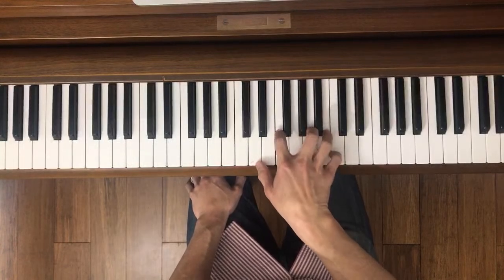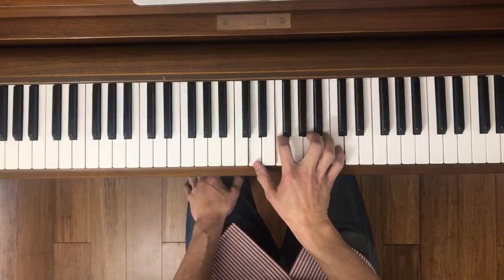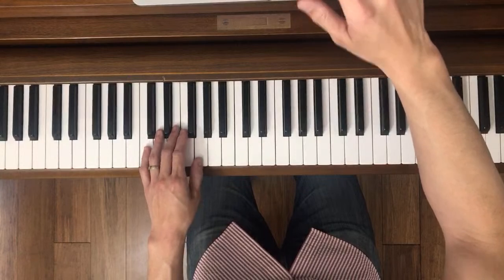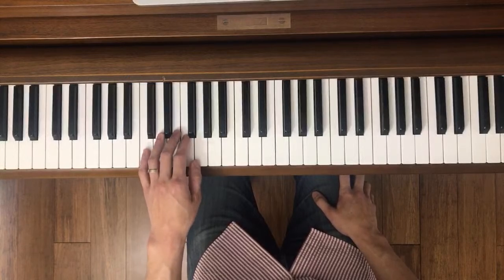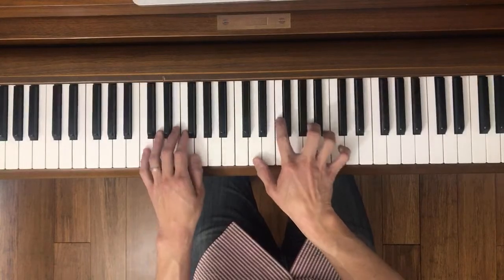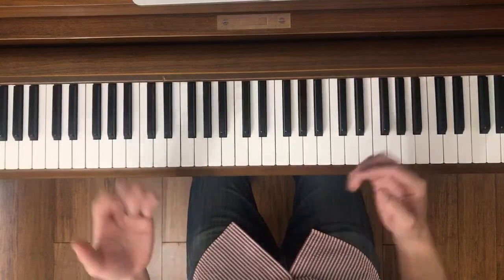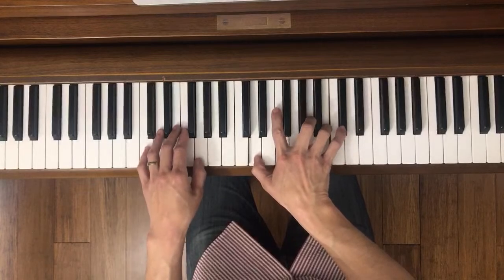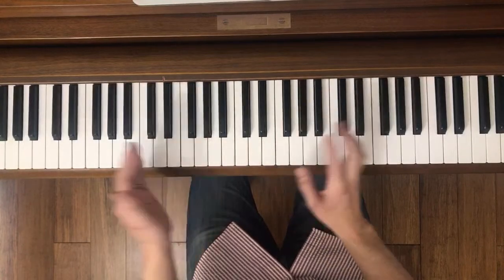You don't actually have to do this in time. Just practice moving to each position. For the left hand, it's really about getting the rhythm comfortable — just do it enough times until you don't have to think about it anymore. Now we go back to both hands and try that together at the same time.